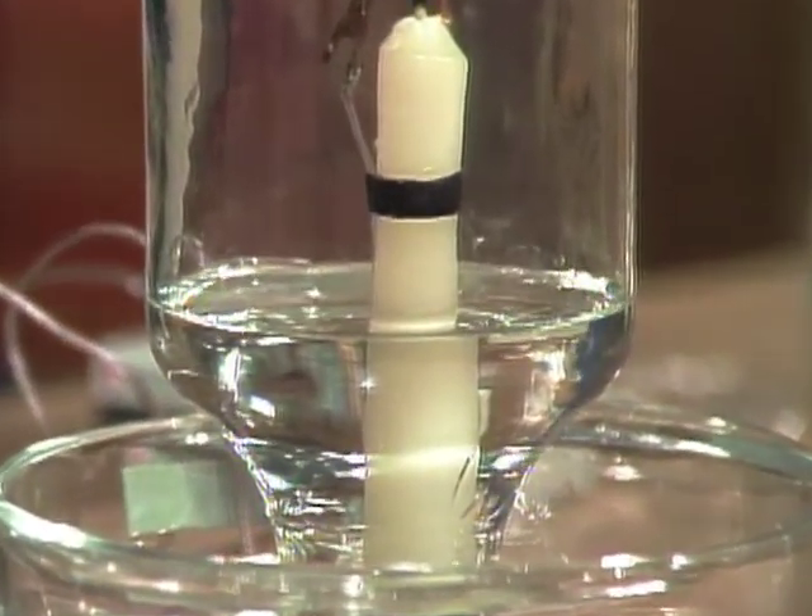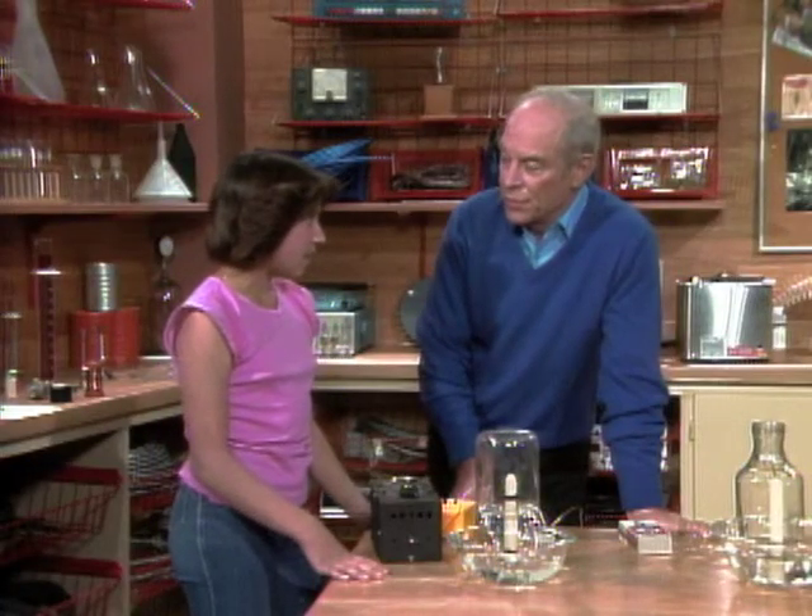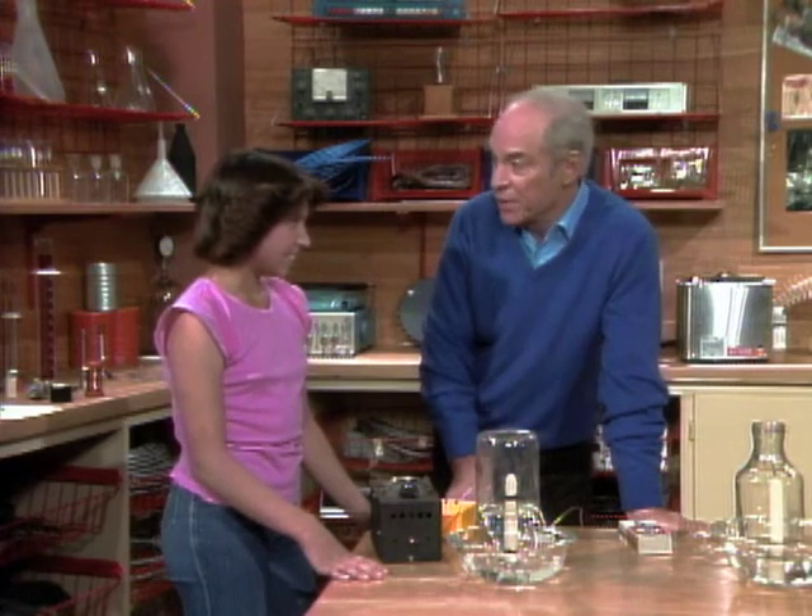How is that water level compared to what it was before? It hasn't changed. So your explanation about the water going up because it used up some of the oxygen in the air must be incorrect.